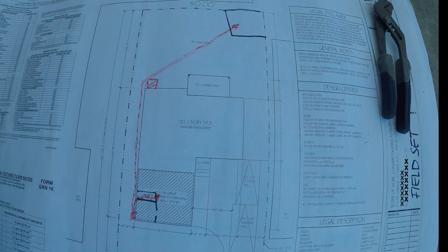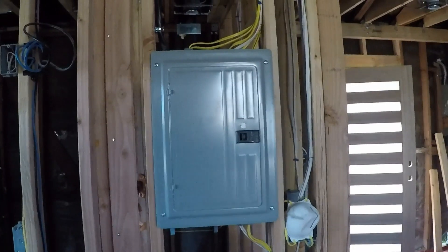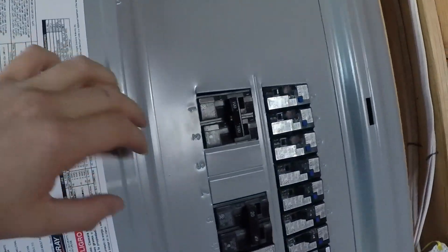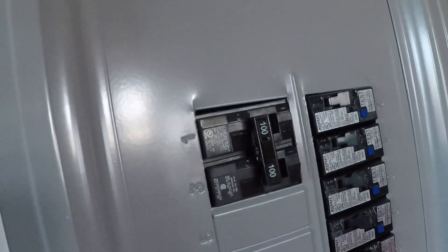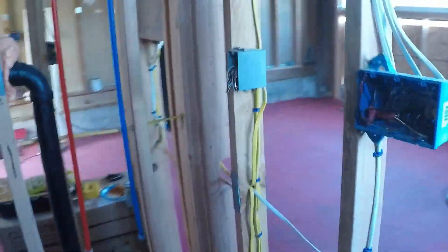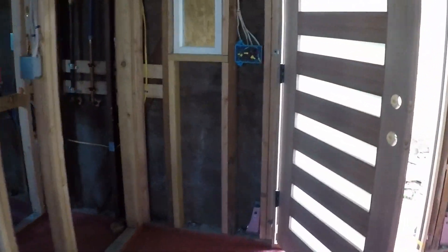This is my sub panel. You can go with 60 amp, but we went with a 100 amp sub panel, which is more than enough to power this place. The main electrical panel from the city is right here, and the electrician ran a line from that panel to the sub panel — not a long run at all. And this is the panel from the outside.